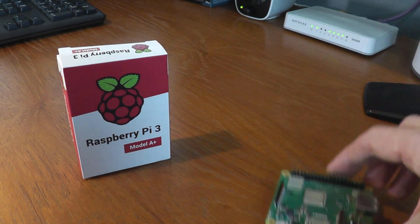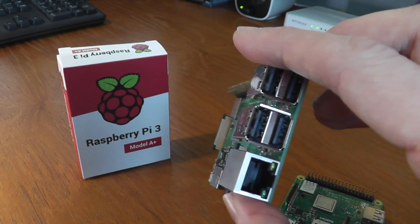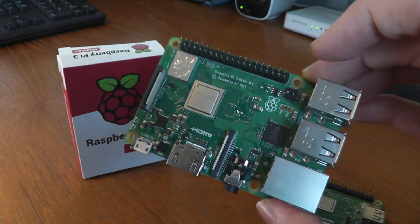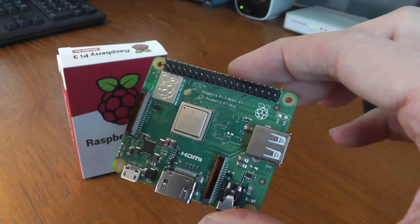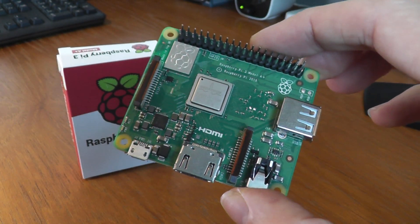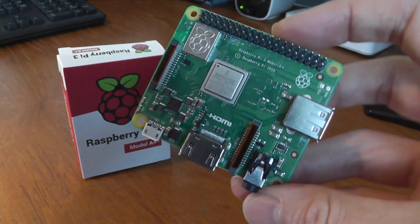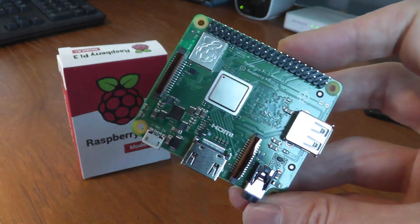If you don't own a Pi, my advice is to buy the B+ because that extra connectivity is potentially more useful to you. So if you're thinking of buying your first Pi, get a B+. However, if you've already got a B+ and you're working on projects, then definitely get your hands on an A+ because it's certainly going to be useful. Just pick one up from your favorite Pi retailer, or possibly stick it on your Christmas list and hope somebody buys it for you.